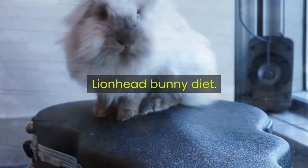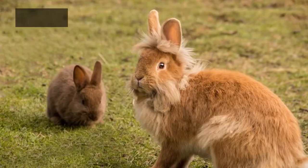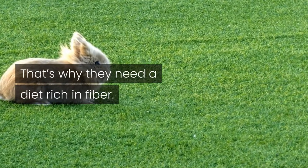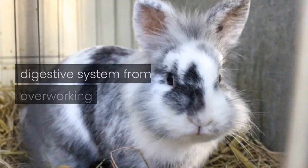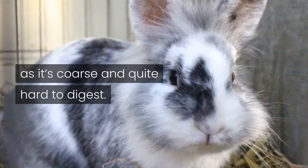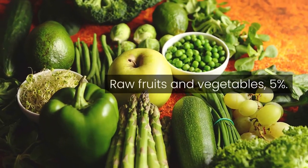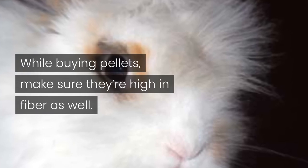Like all bunnies, lionheads are hindgut fermenters. Their digestive systems are designed to process a low energy and low protein diet. That's why they need a diet rich in fiber. A fibrous diet will prevent your lionhead's digestive system from overworking itself, as it's coarse and quite hard to digest. The recommended diet breakdown is: hay 80%, fiber-rich pellets 15%, raw fruits and vegetables 5%. While buying pellets, make sure they're high in fiber as well.